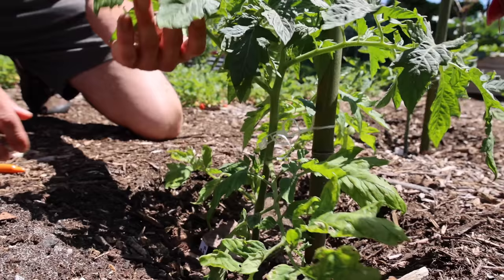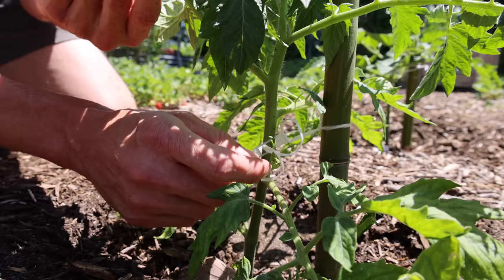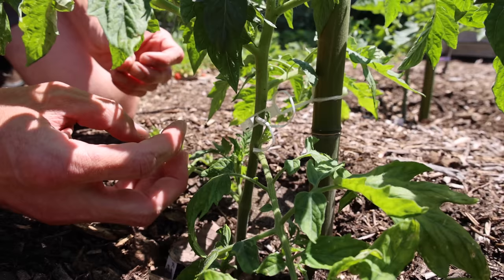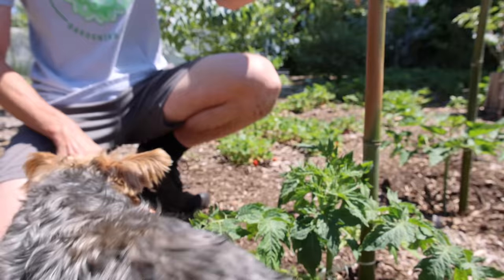Right here, you'll notice between the sun leaf and the stem — that right there is a sucker. If we allow that sucker to grow, then that sucker will essentially turn into a whole other tomato plant. It's almost like a tomato plant growing out of another tomato plant. That will cause the plant to get really bushy and we don't want that. We want to grow up a single stem. When you grow plants up a single stem, they're going to get a lot of light and a lot of airflow.